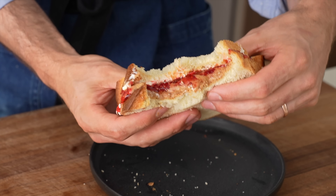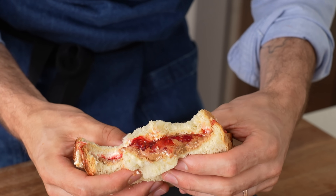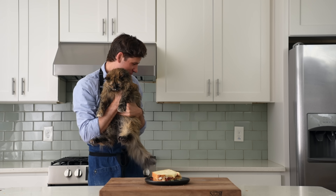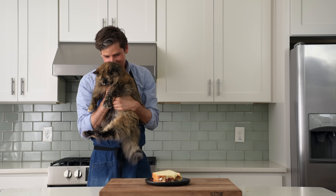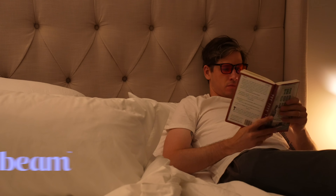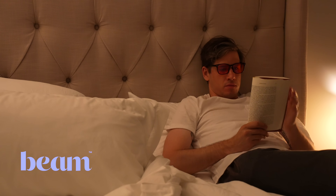I hope you try it soon. Let's eat this thing. Don't forget — if you're someone who struggles with sleep, make sure to check out Beam's Dream Powder in the description to get 35% off your first order.